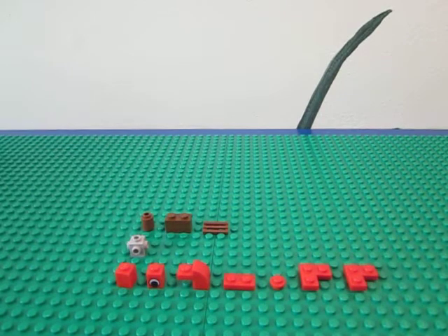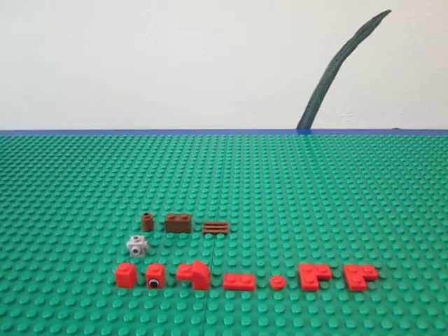So this one's called School Bot, and I call him that because he's sitting at a desk and he has little stools.